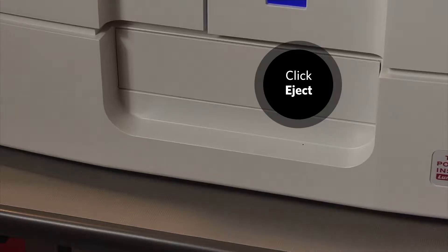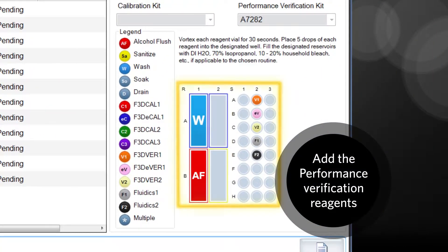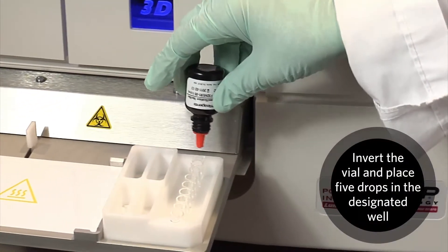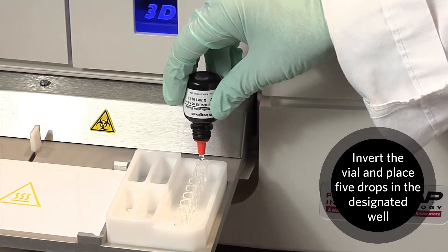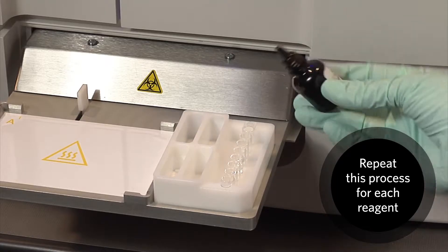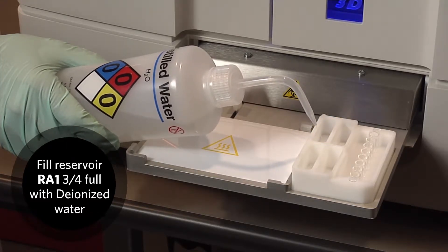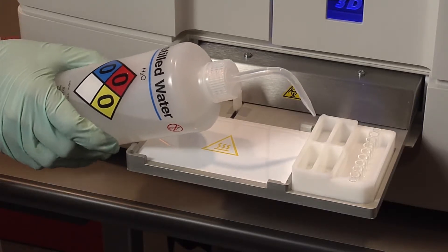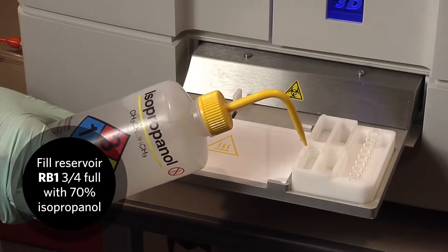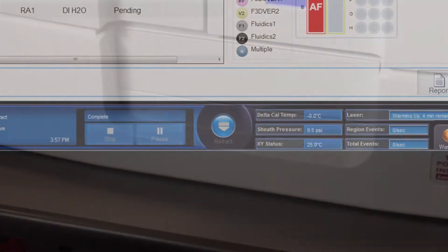Click eject. Add the performance verification reagents following the instructions provided on screen. For each reagent, vortex the vial, invert it, and place 5 drops into the designated well. Repeat this process for each reagent. Fill reservoir RA1 three-quarters full with deionized water. Fill reservoir RB1 three-quarters full with 70% isopropanol. Click retract, then click run.